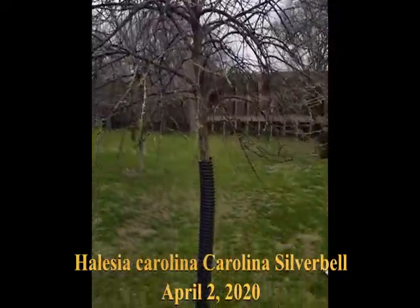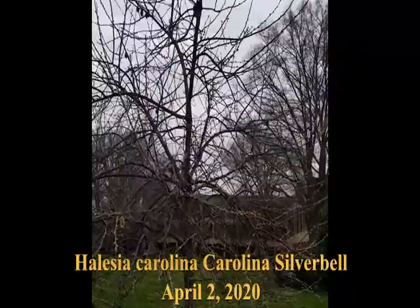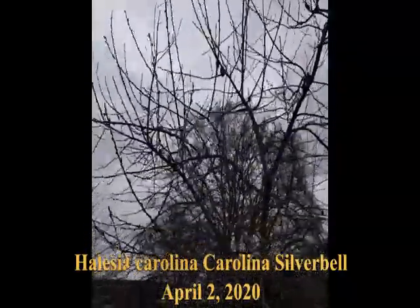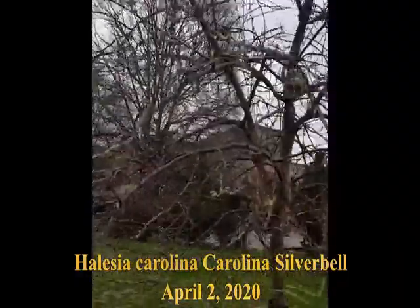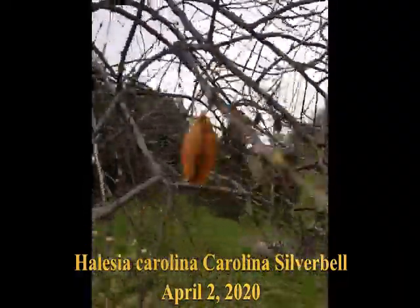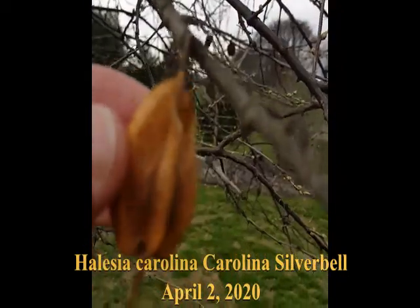This is a very nice tree. You'll see the remains of the fruits on there. Buds are swelling, but again the real dead giveaway is these four-sided fruits.